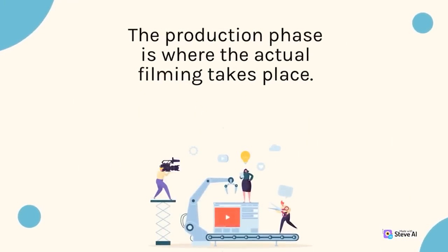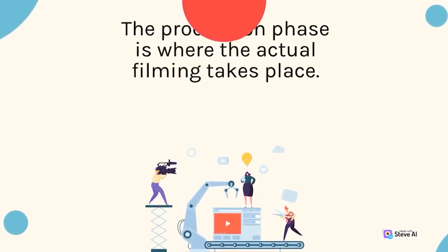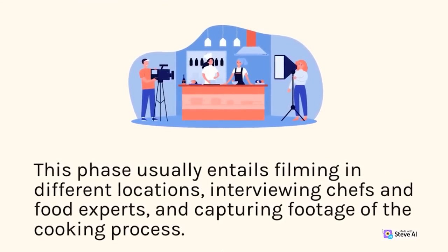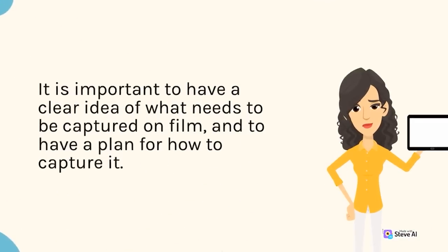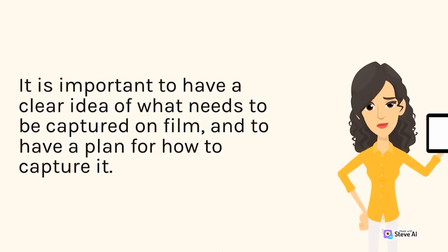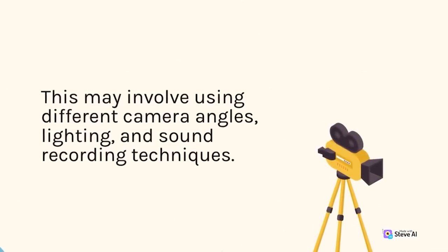The production phase is where the actual filming takes place. This phase usually entails filming in different locations, interviewing chefs and food experts, and capturing footage of the cooking process. It is important to have a clear idea of what needs to be captured on film and to have a plan for how to capture it. This may involve using different camera angles, lighting, and sound recording techniques.